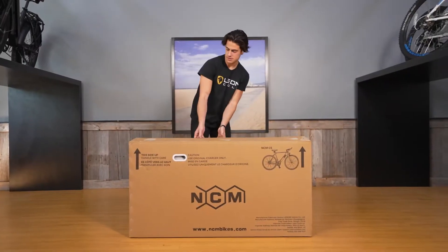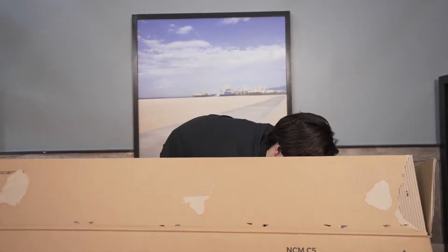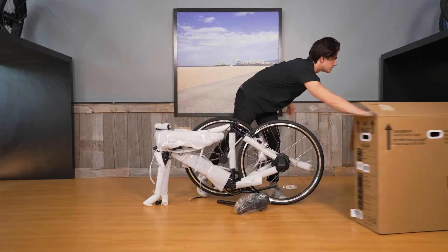Open the box and take your bike out, resting it standing up using the rear wheel and fork of the bike. If the bike is too heavy to lift by yourself, find a friend to help you.